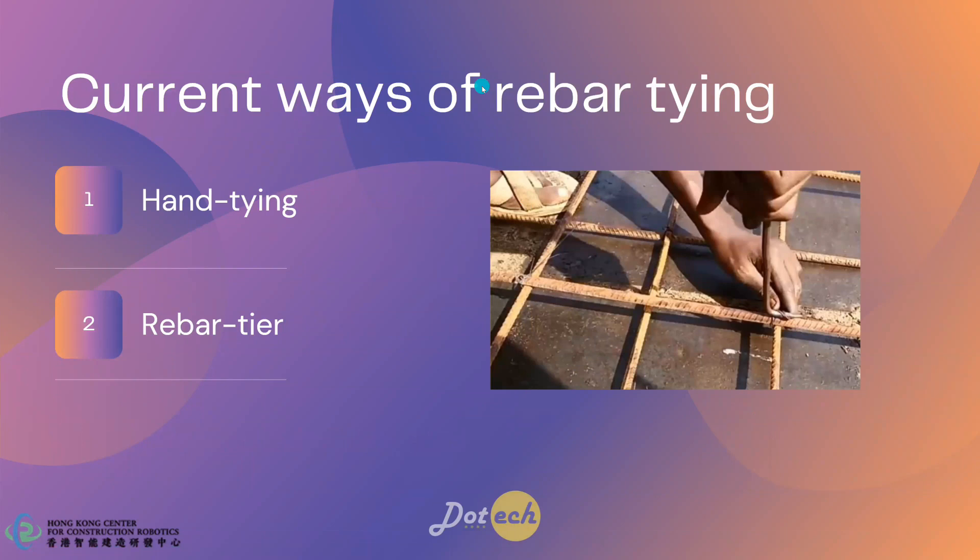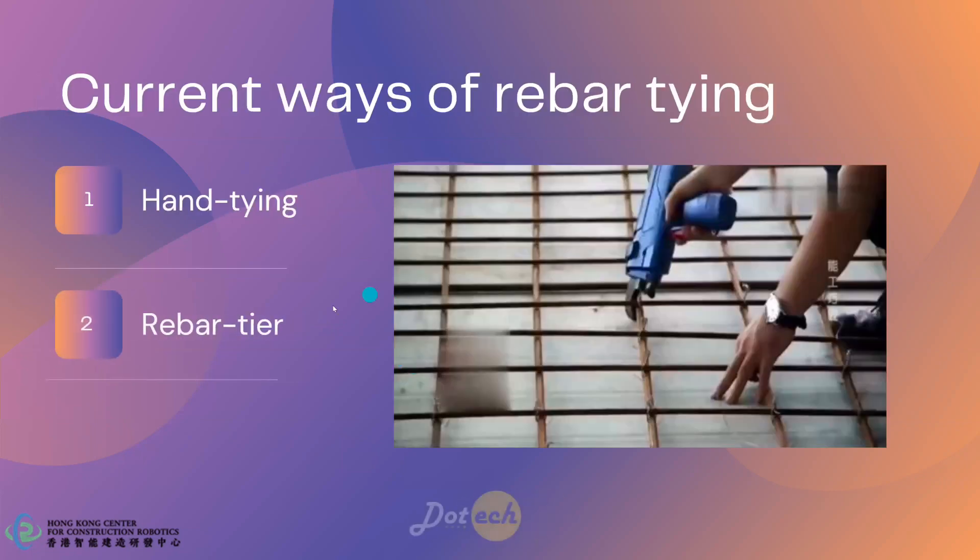There are two types of rebar-tying work currently. The first one is the manual way — the worker has to squat to tie up the intersection of rebar one by one, as shown in the picture. The second one uses a rebar-tying instrument, which works like a gun.